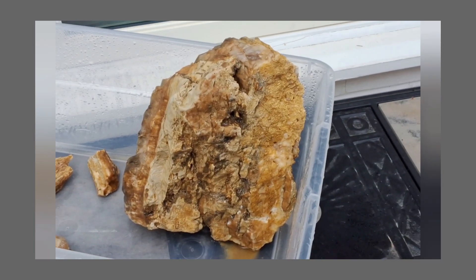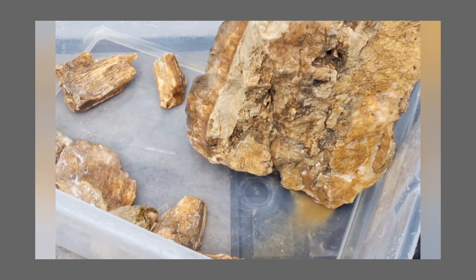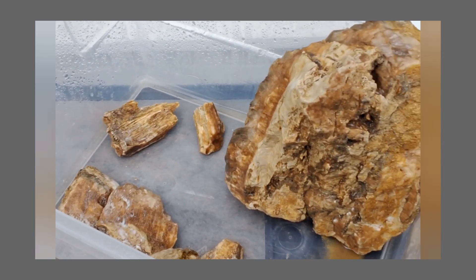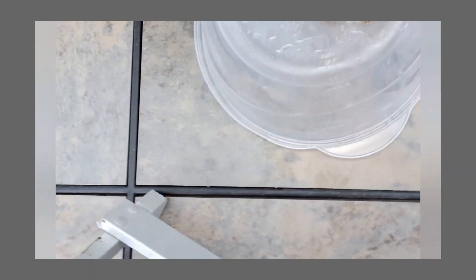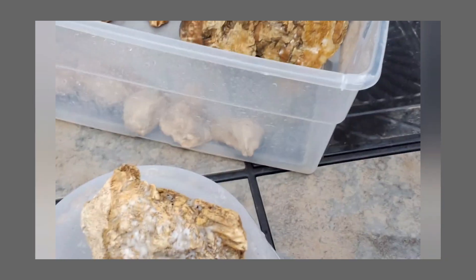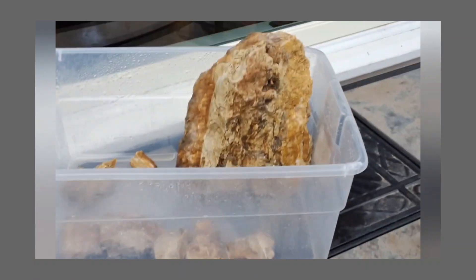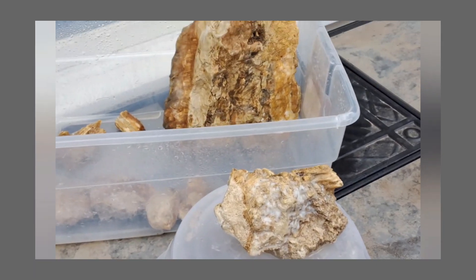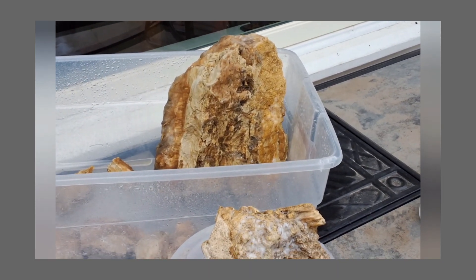And if you have iron oxidization, which oftentimes is the case — at least in the Pueblo wet mountain area where these originate — sometimes you can soak them in vinegar and it will peel off the oxidization. You'll end up with this really dark water and it actually cleans up the crystals. So let's add some warm water and see what we find.